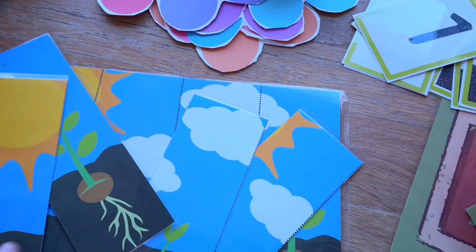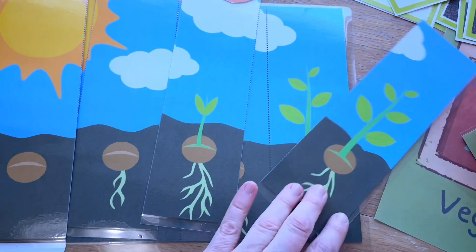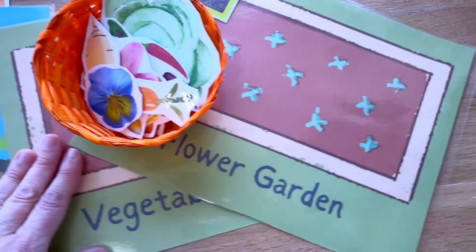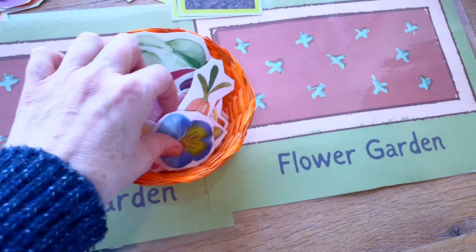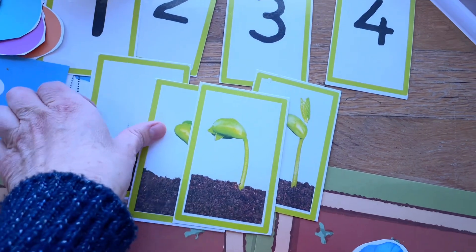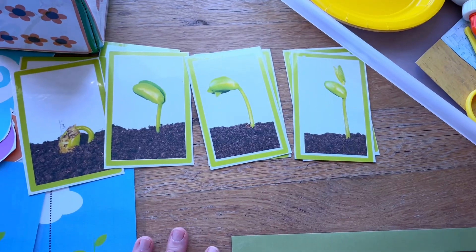For tabletop or tray activities, I've made a couple of sequence puzzles. This simple one has just four parts and you line them up one on top of the other. Then there's a sorting activity — one side is a vegetable garden and one is a flower garden, and the children sort out what is a vegetable and what is a flower. There's also a sequence activity where they look at cards and decide what comes first, second, third, and fourth, and lay that on top of the matching card.